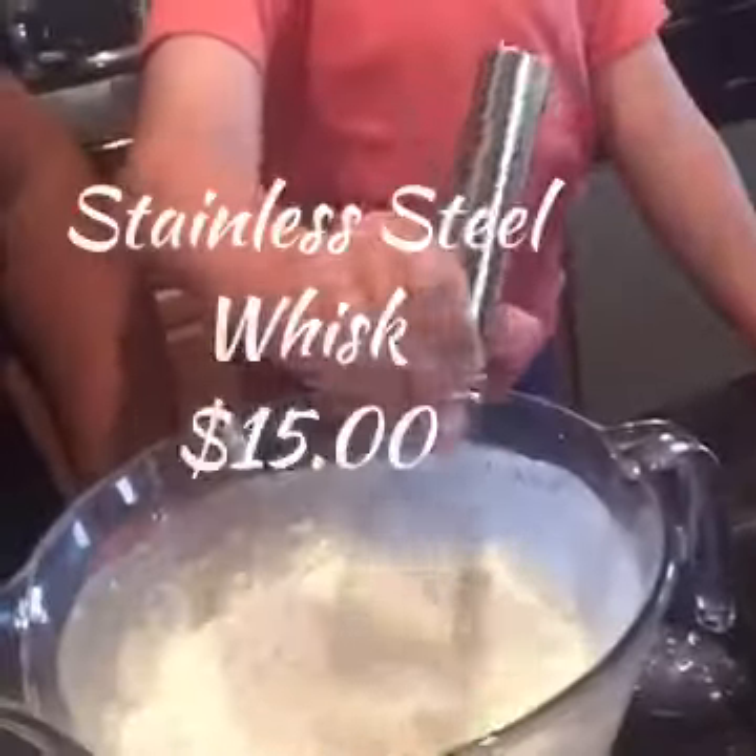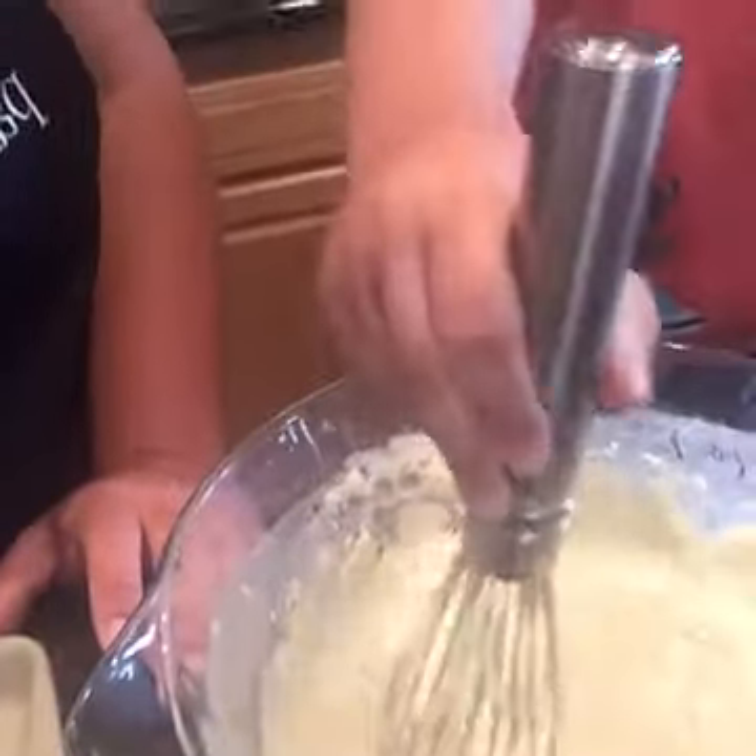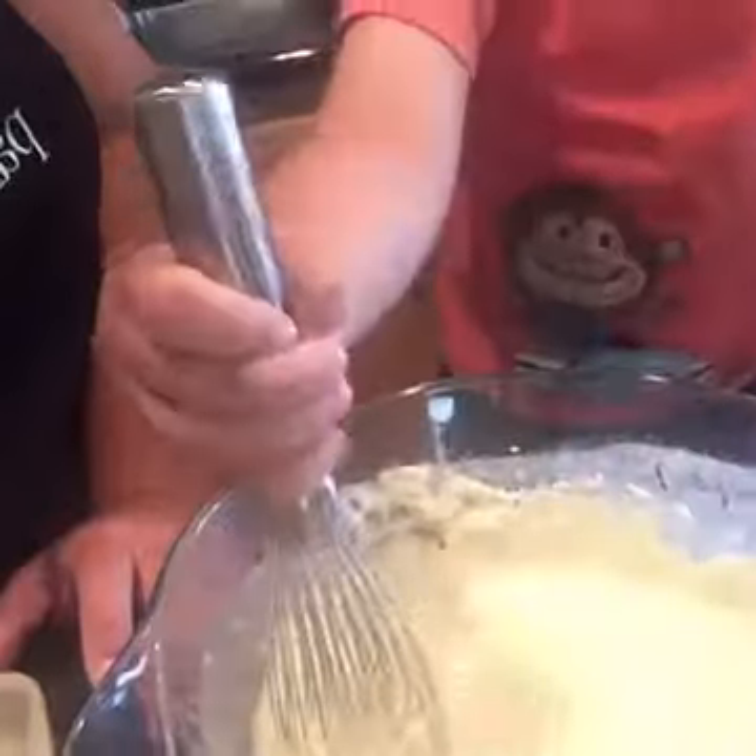Here's our whisk — my son is whisking away. Once that's all whisked up we're going to add some blueberries to it. I like my pancake batter a little bit thicker, so I didn't add as much water as the box calls for. I always add it a little at a time until I have the right consistency, because I do like a thicker pancake than a thin one.